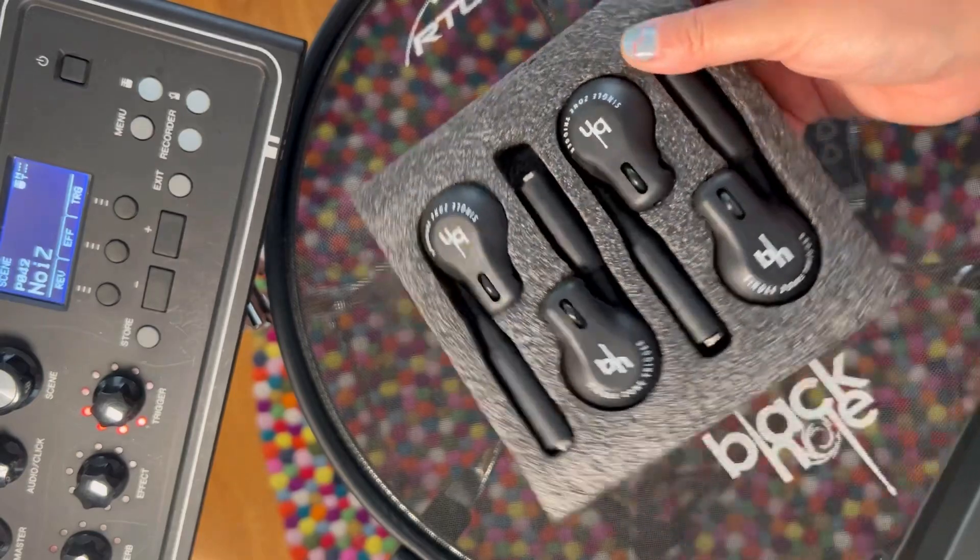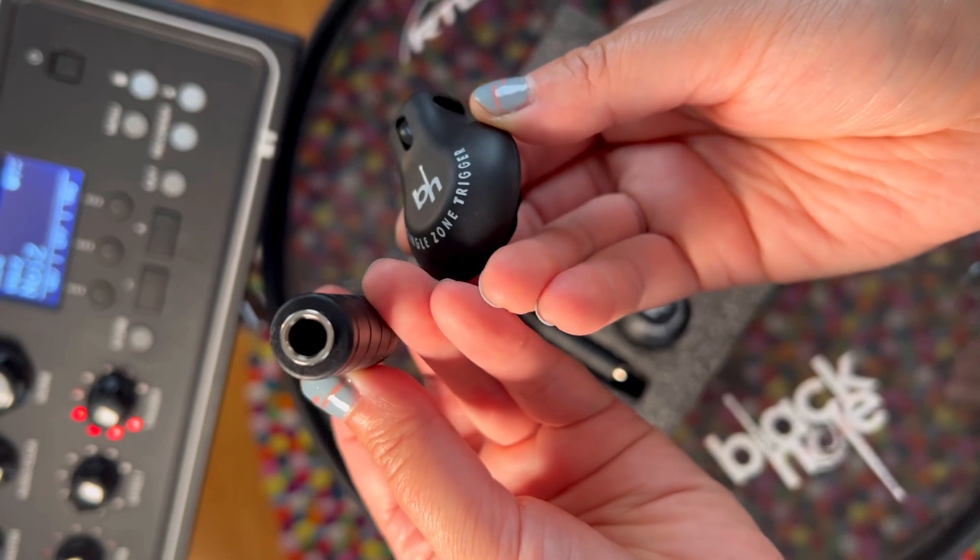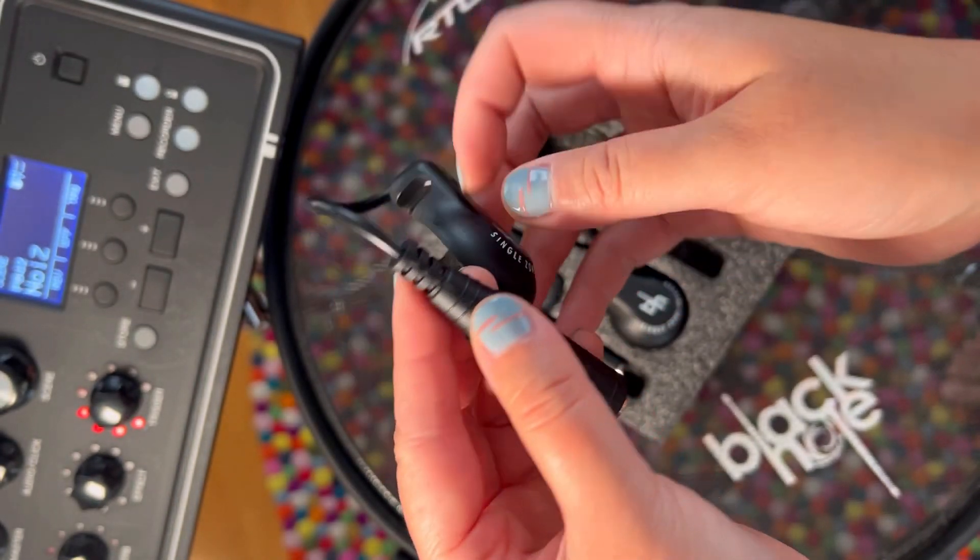They're durable, lightweight, and easy to travel with. The sensor is made of foam and is actually really sensitive. You might need to adjust the settings on your module to get a clean sound.